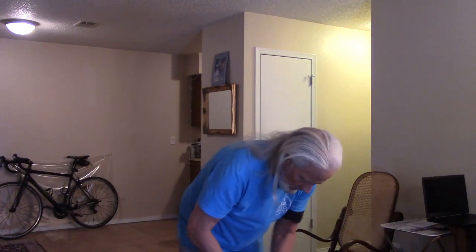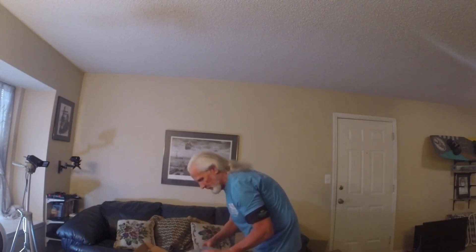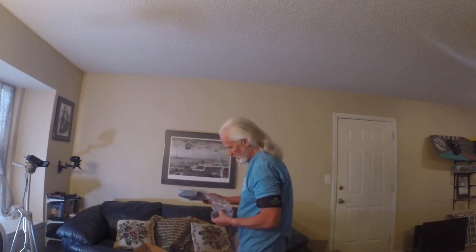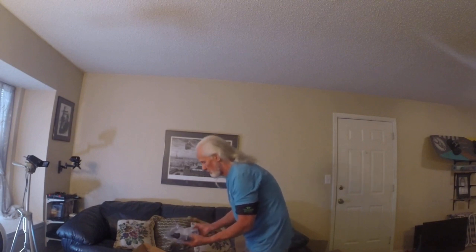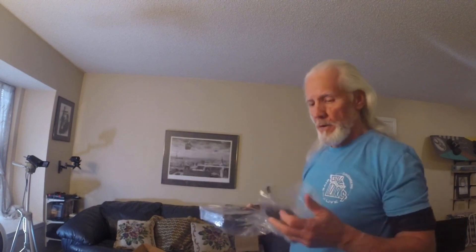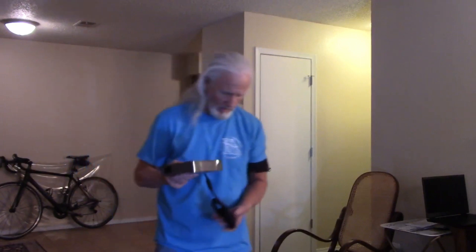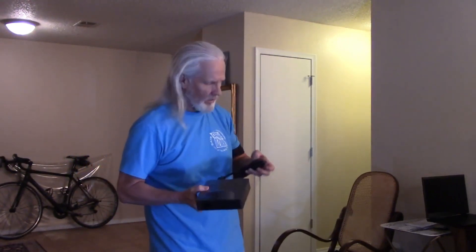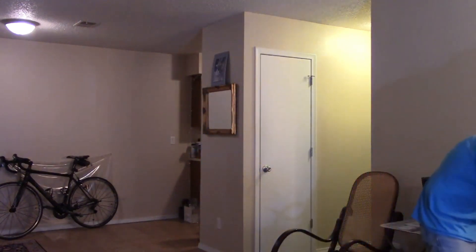Of course we got some goodies in here. Look at that — a huge power supply. This is a gaming laptop so it comes with a huge power brick. That's what plugs into the wall, and this plugs into the computer. Wow, look at that. And this is the cord it comes with — you see that.